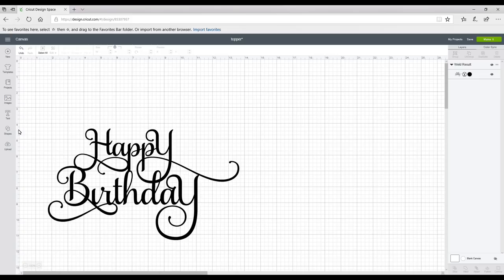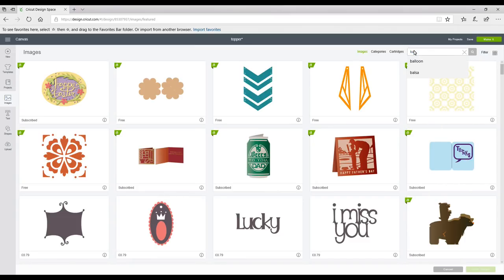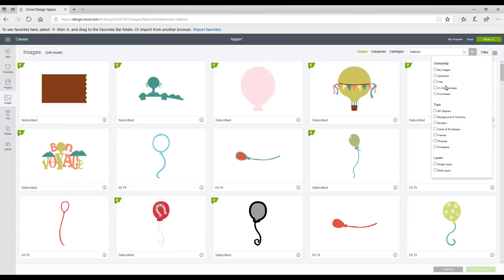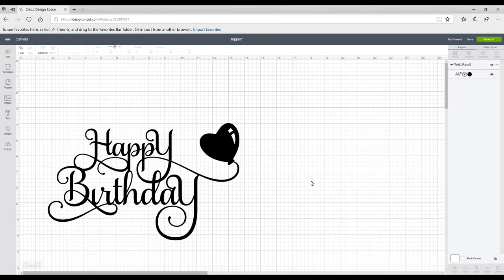Now I might want to add some balloons, so I'm going to go to Images and type in 'balloon' — you'll see it comes straight up. I'm going to click on that and press Search, and I'm also going to filter it today. I'm going to go to Filter, click Cricut Access, and this will bring up all the Access balloons. I'll have a quick look through. I'm really happy with that, so I'm going to highlight all and weld.